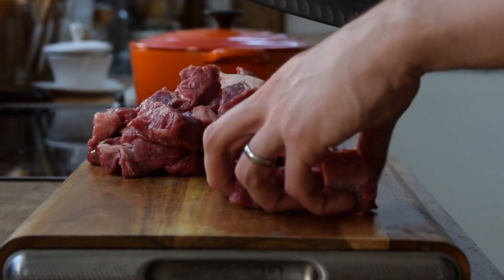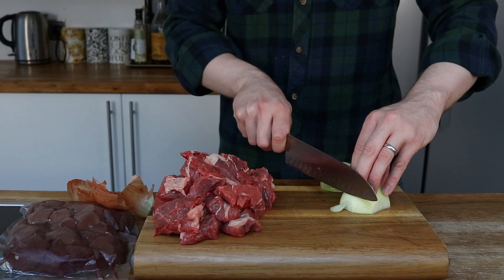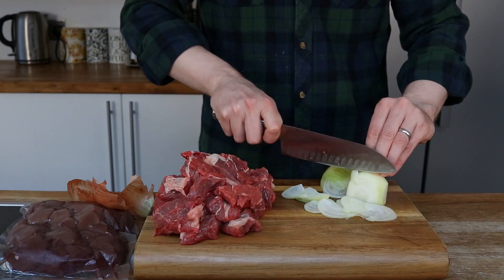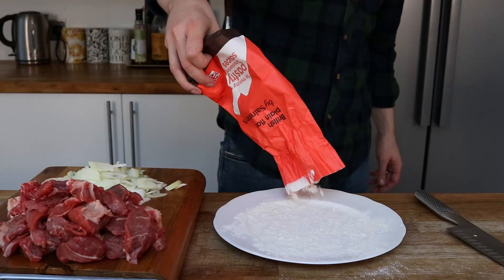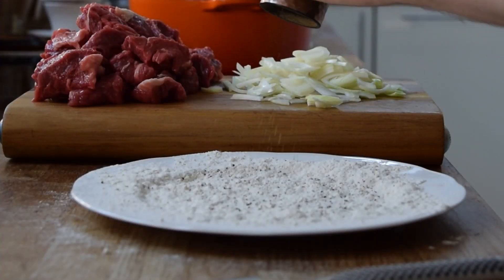I do have some ox kidney here as well and I will be preparing that in a bit. I will also cut up some onion into small slivers, which will be the vegetable component in this pie. The next stage will be getting this lovely steak all seasoned, and to thicken up the sauce I will use a base of plain white flour and add some seasoning to this.